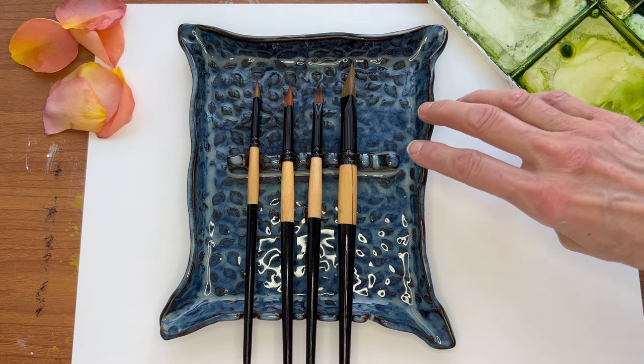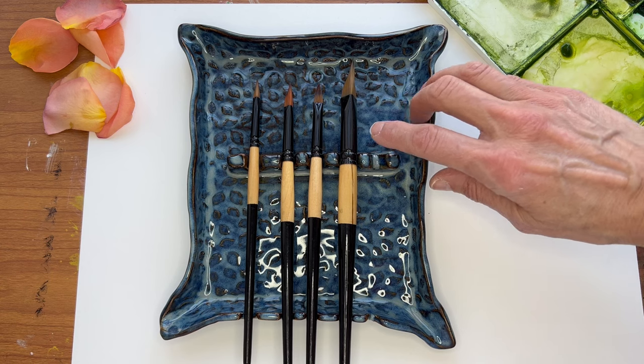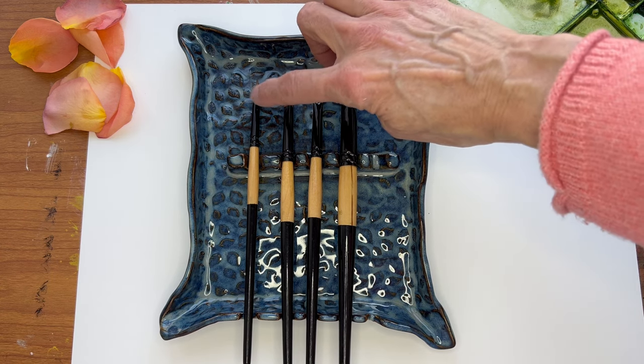So this is a wedge brush. This set of four is a 16, 10, 8, and 6.